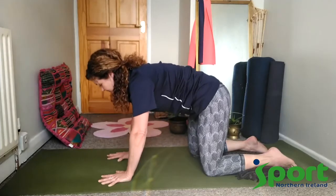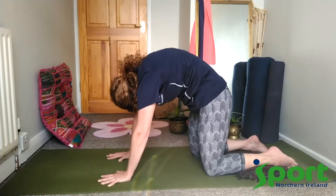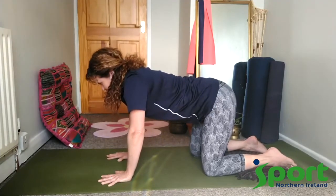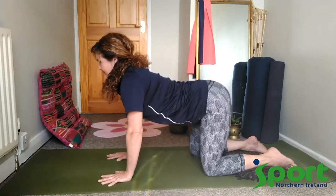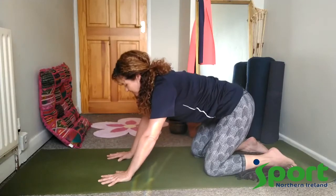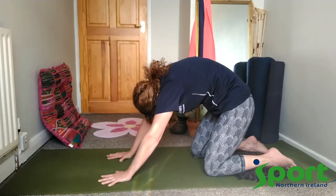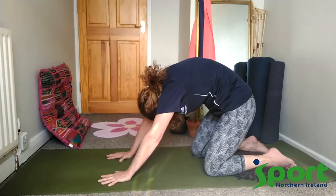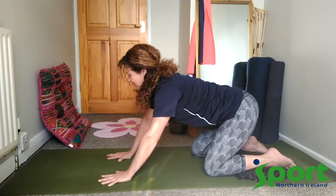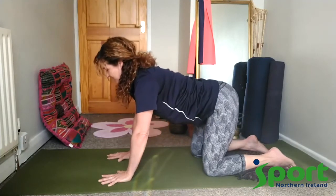If you have any lower back issues you may want to take the hips back to the heels as we continue our cat-cow, which will restrict the movement into the back. Last time, slowly rolling back into our lovely cow pose and back up to table position.